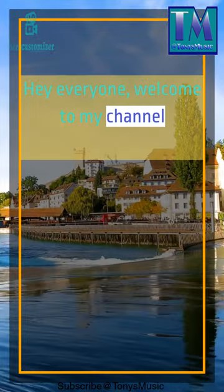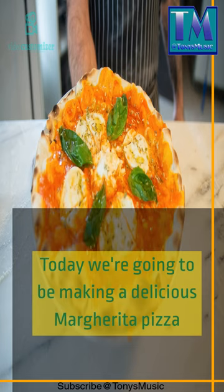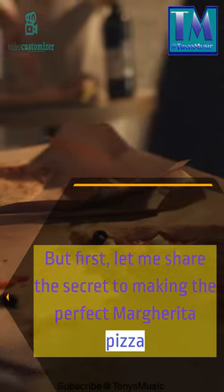Hey everyone, welcome to my channel. Today we're going to be making a delicious margarita pizza. But first, let me share the secret to making the perfect margarita pizza.